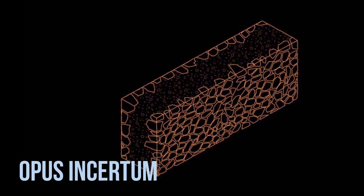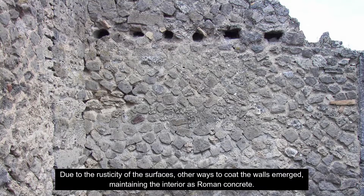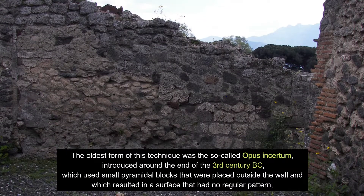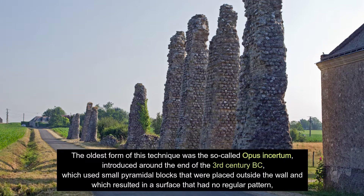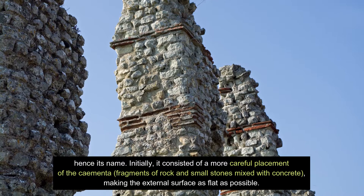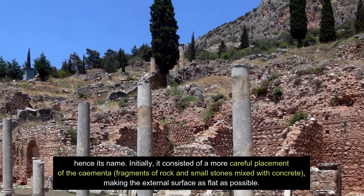Opus Insertum: Due to the rusticity of the surfaces, other ways to coat the walls emerged, maintaining the interior as Roman concrete. The oldest form of this technique was the so-called Opus Insertum, introduced around the end of the 3rd century BC, which used small pyramidal blocks placed outside the wall, resulting in a surface that had no regular pattern — hence its name. Initially, it consisted of a more careful placement of the cumenta, fragments of rock and small stones mixed with concrete, making the external surface as flat as possible.